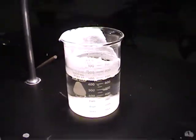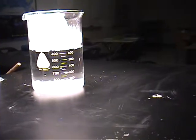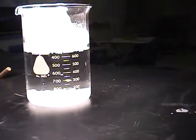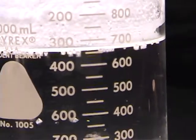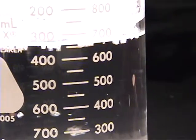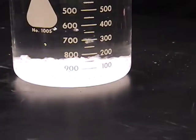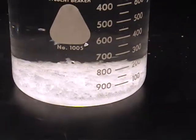One day later, we are sitting somewhere around 675 milliliters. You can see there's some crystals forming at the surface of the water — some cubical halite or salt crystals. And you can see a significant amount of crystal formation at the bottom.